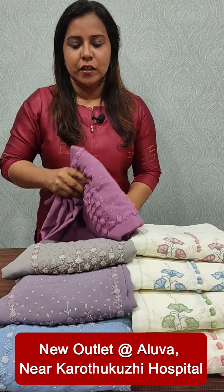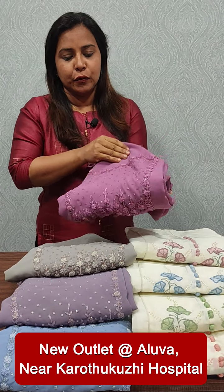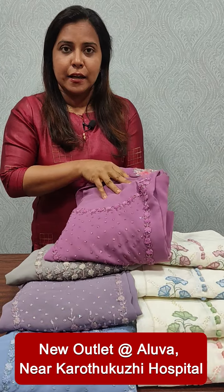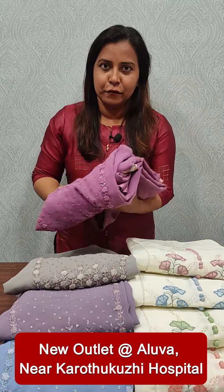We have used Georgette fabric. Georgette is available here and we have used a beautiful handwork. That is the bottom of the sand dunes.